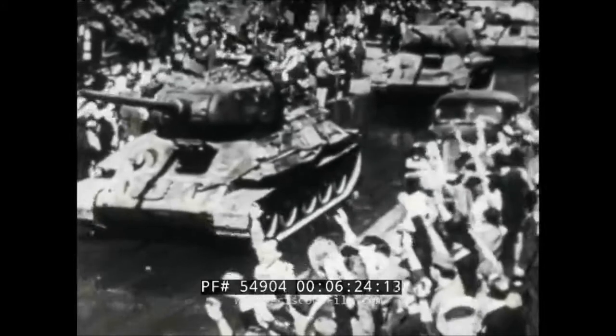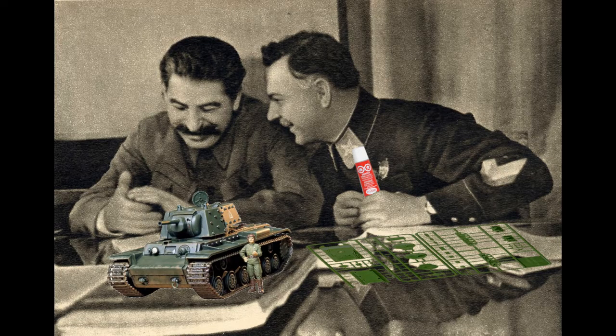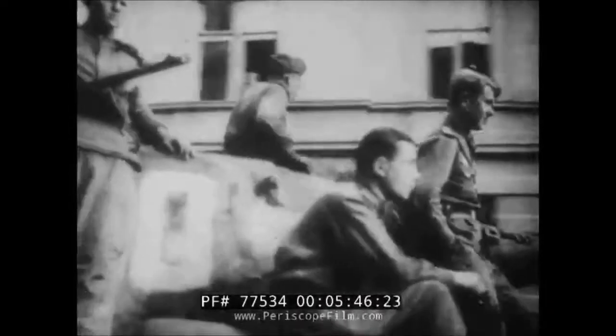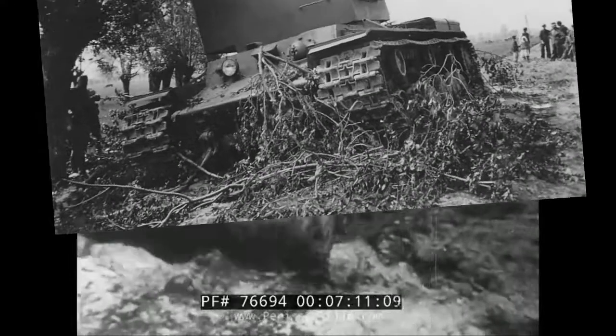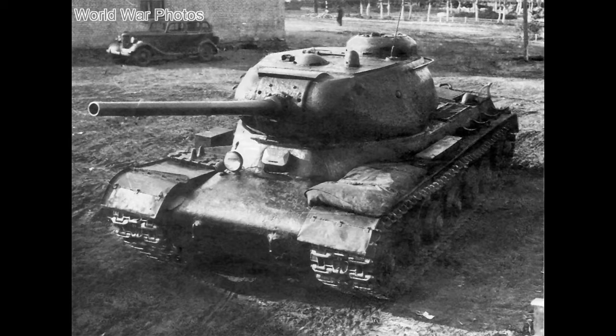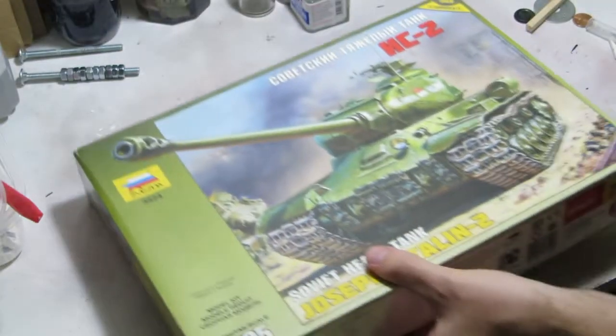The T-34 was undergoing modernization trials of its own, and when you're trying to build a heavy tank it's best to look at existing heavy tanks instead of trying to drag a medium tank into a higher weight class. While the KV-1 was starting to show its age and the KV-2 was just a joke, the chassis still showed promise and the Soviet War Department wasn't keen on trashing production facilities. The decision was made to build a new heavy tank on the KV platform, and after a few iterations, the IS-2 was born.